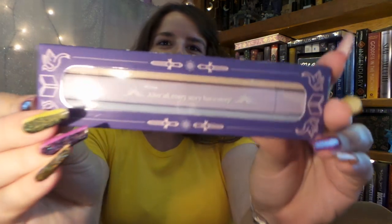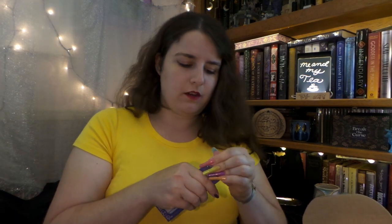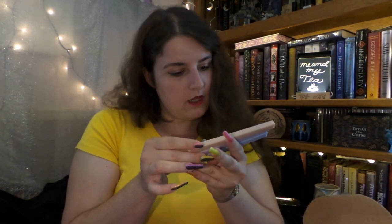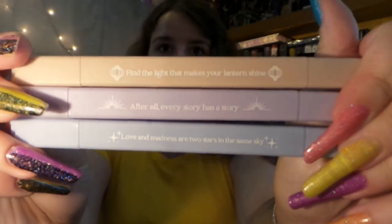Up next, we have a little box. The shape of it almost reminds me of, like, people walking around with jewels or vapes — that was just the first thing that came to mind. I think these are pens? They're highlighters! Inspired by The Wrath and the Dawn, Six Crimson Cranes, and To Kill a Kingdom, so we have three. They're kind of like a blue, a purple, and a peach light highlighter. One says 'Find the light that makes your lantern shine — after all, every story has a story.' And another says 'Love and madness are two stars in the same sky.' They appear to be two different sizes and are double-ended. I definitely give these two thumbs up.